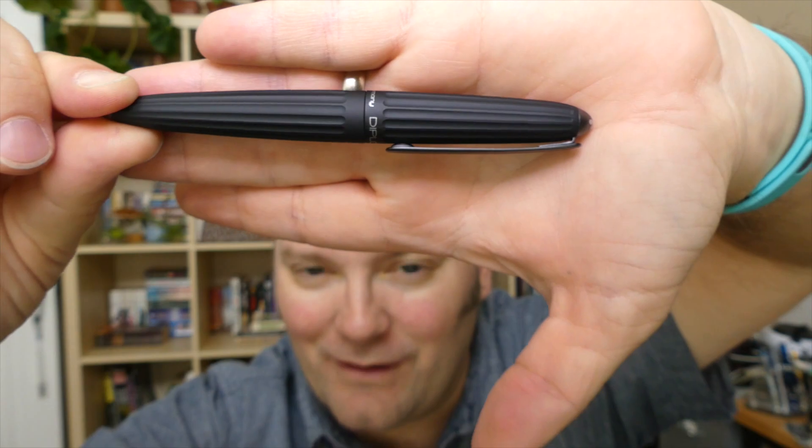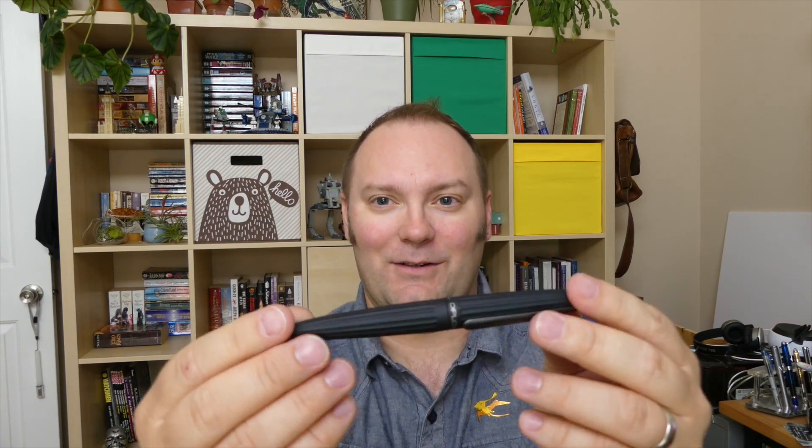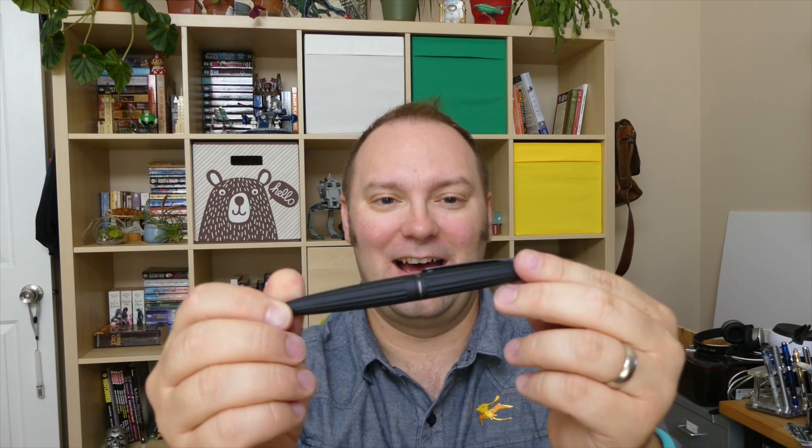So this is the Diplomat Arrow right here. I'll tell you a secret about this particular pen — I've had a devil of a time photographing this sucker because there's something about this finish, which is a beautiful sort of matte gray finish. It's something about the camera; it does not like to take still pictures of this. I've been getting some decent pictures, but it's taken me a while. Also, notice I am sans glasses and I might be a little bit squinty — I just got my eyes checked.